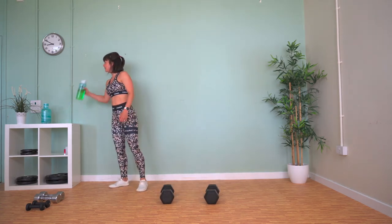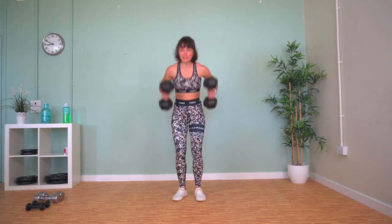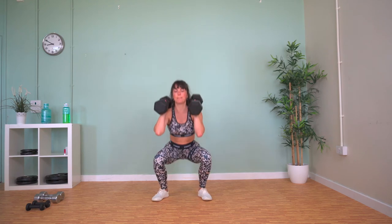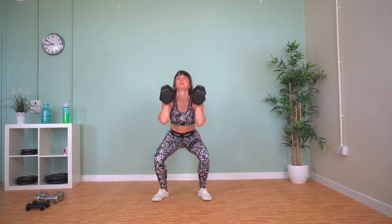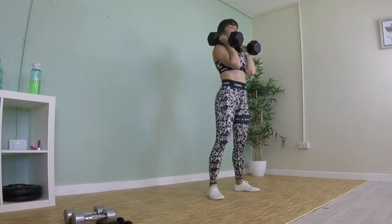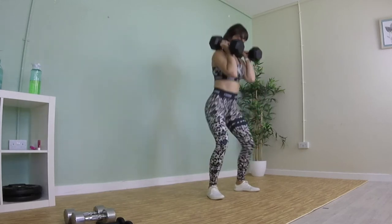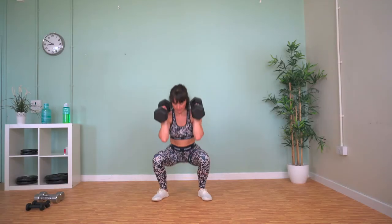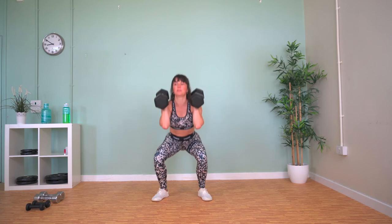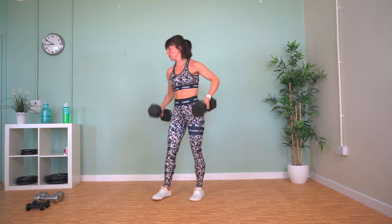Back to our lower body — squats again. Weights up onto your shoulders, feet about hip width apart, and squat down. Now we know what to expect from these. Final 10 exercises and then we're done for the day.